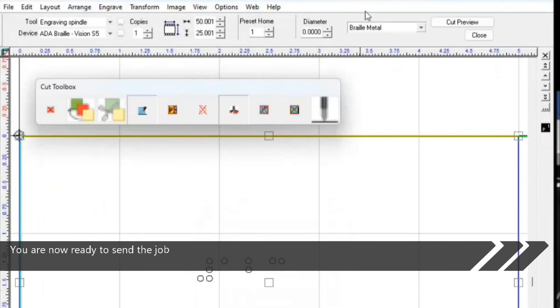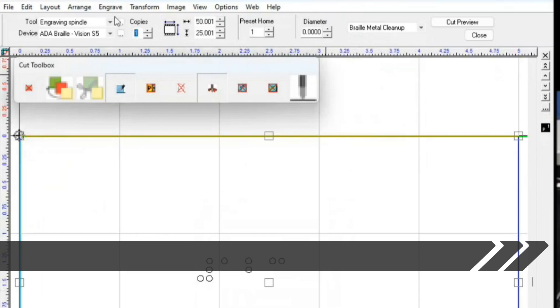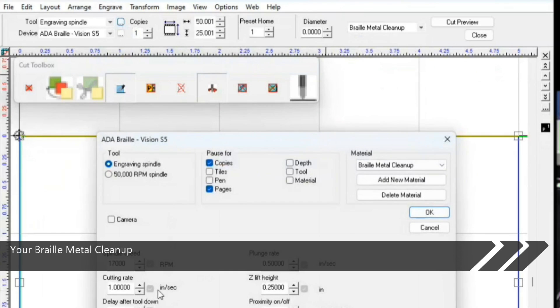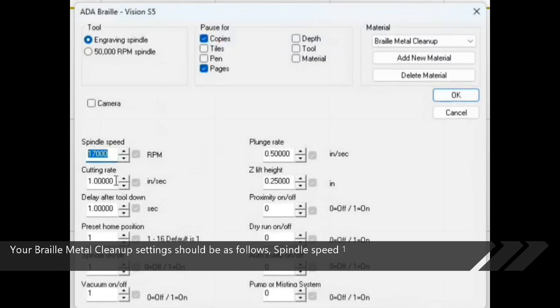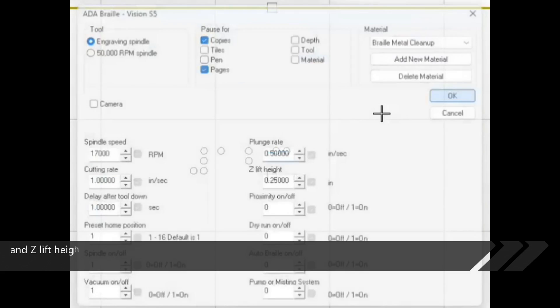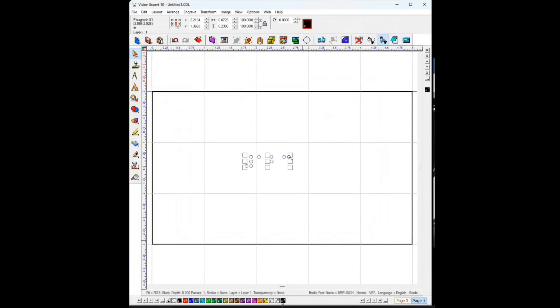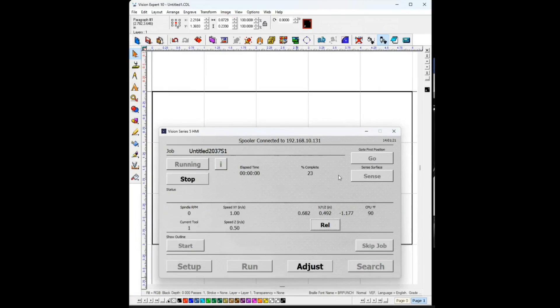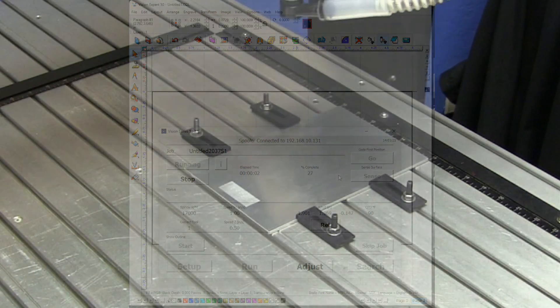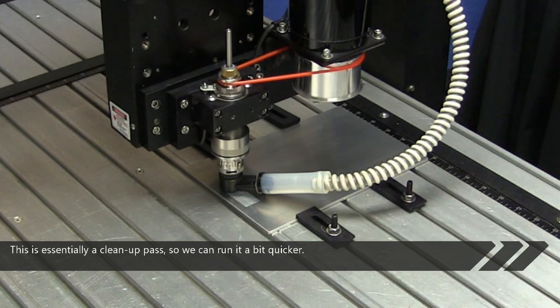You are now ready to send the job over again, but this time select braille metal cleanup. Your braille metal cleanup settings should be as follows: spindle speed 17,000 RPM, cutting rate 1 inch per second, 1 second delay after tool down, plunge rate 0.5 inches per second, and Z lift height will remain at 0.25 inches. This is essentially a cleanup pass, so we can run it a bit quicker.